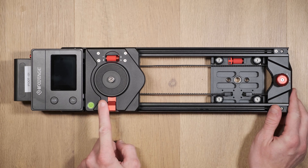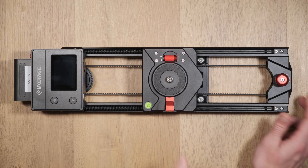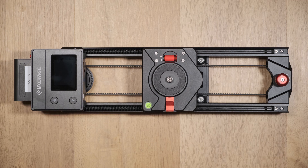Before the camera can be attached, the slider needs to go through an automated calibration process. If you're planning to use the slider on a table, calibrate it on a table. If you're planning to use it with a tripod, place it onto the tripod before calibration begins.